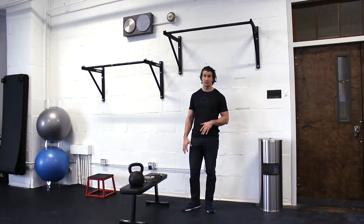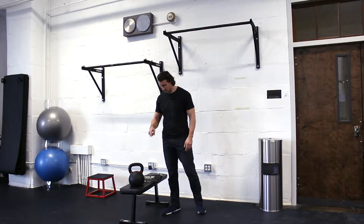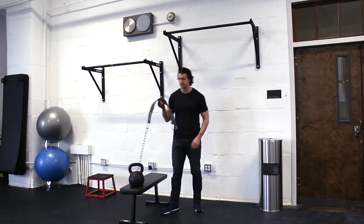Continuing with the theme of heavy weighted pull-ups, setting the belt up becomes a big problem. Where do you put it? How do you hold it? I have another video that shows how to get it onto a foot, but when it gets really heavy, a belt is usually a better option.